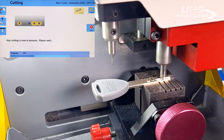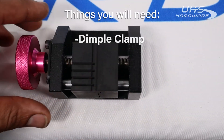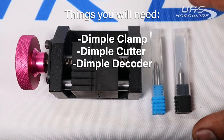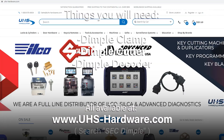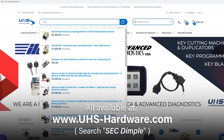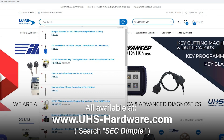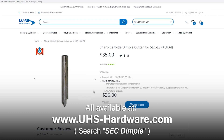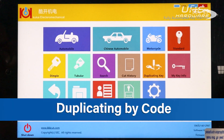In order to start cutting dimple keys in your SEC E9, you'll first need to purchase, install, and calibrate the dimple clamp for the SEC E9, as well as the dimple cutter and dimple decoder — all available at uhs-hardware.com by searching for 'SEC dimple'. You can also get a direct link to each of these products below in the description.